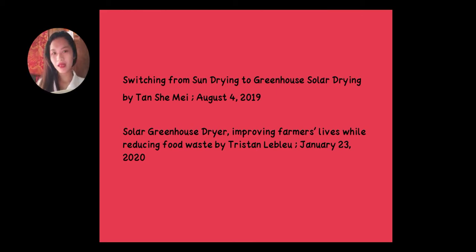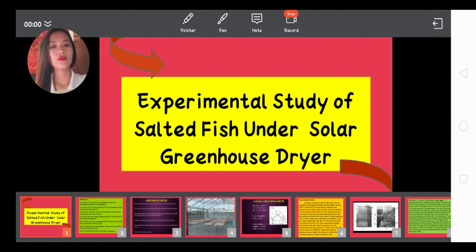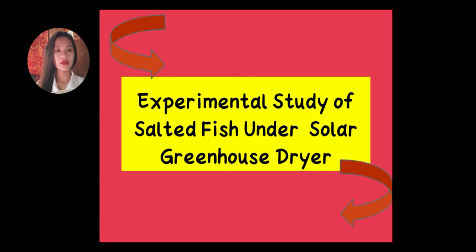Hello everyone! My name is Asunta Muriason. Experimental Study of Salted Fish Under Solar Greenhouse Dryer.